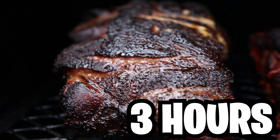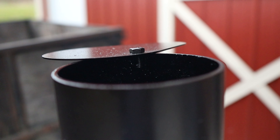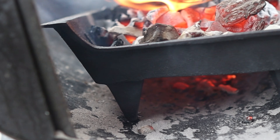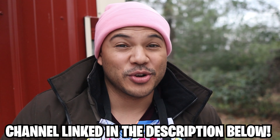Three hours into the cook, I'm just spraying the sides with apple cider vinegar, trying to make sure nothing burns while we wait for the color we want and for that fat to render. I've also been trying to manage a clean fire, and what has really been helping me is this cast iron fire rack I got from Tractor Supply for 25 bucks. Big shout out to Raleigh Smoke for suggesting that purchase — he has a lot of great videos on his channel featuring the Old Country Pecos smoker, so make sure to check him out.